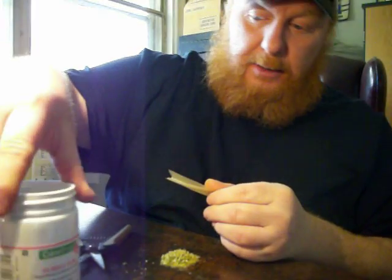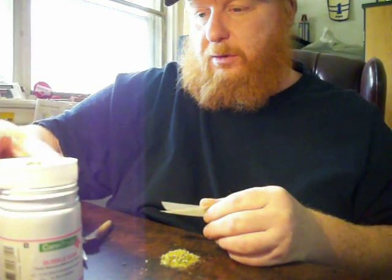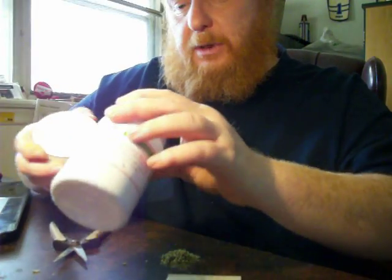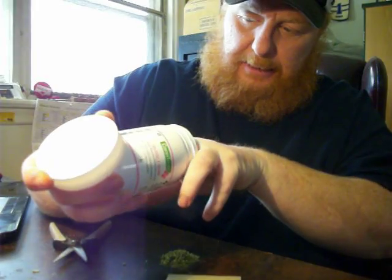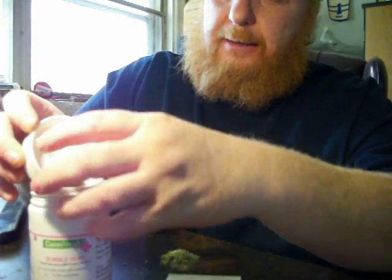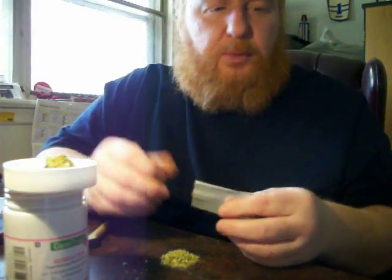Alright, so we got the Bubble Gum here. I'll leave that out so you can see the bud on top. I don't want you to see the prescription number and doctor's name and all that — that's private. Yeah, it was at physio today.